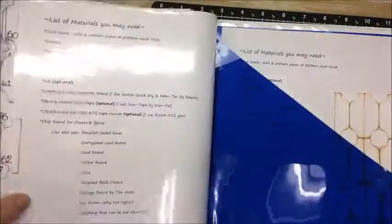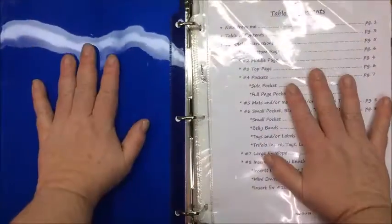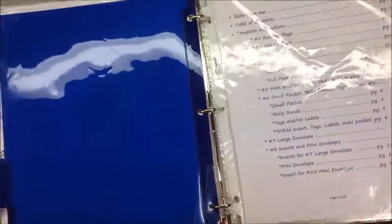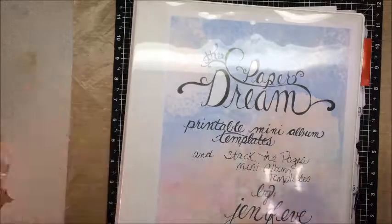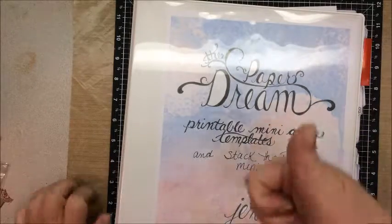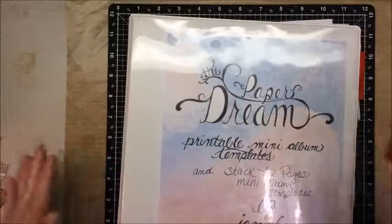I've got a divider here that starts the stacked pages. Look forward to me doing some mini albums from these templates! If you want to know when they come out, make sure you are subscribed and have your notifications on. If you like my videos, please subscribe and give me a thumbs up — we all love those thumbs ups!